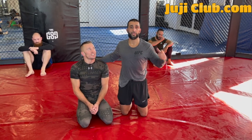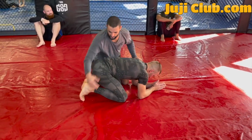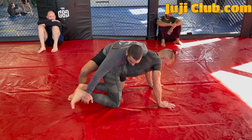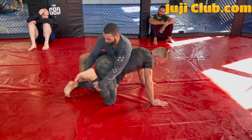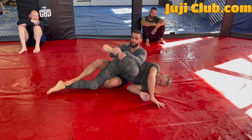Today we're working on attacking the back — my partner's internal. First thing I do, I like to control the ankle, pull the ankle to my partner's hip, use my body weight on top. I'm pulling and I'm pushing. I lock both hands on the ankle, pushing with my knee against his knee, stepping on his ankle, pulling his hips on top of mine.